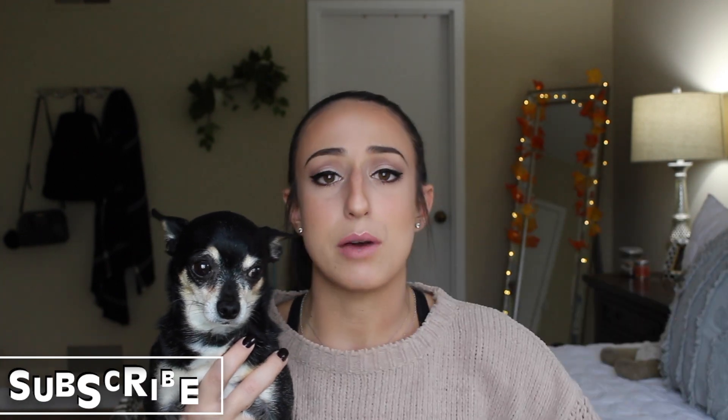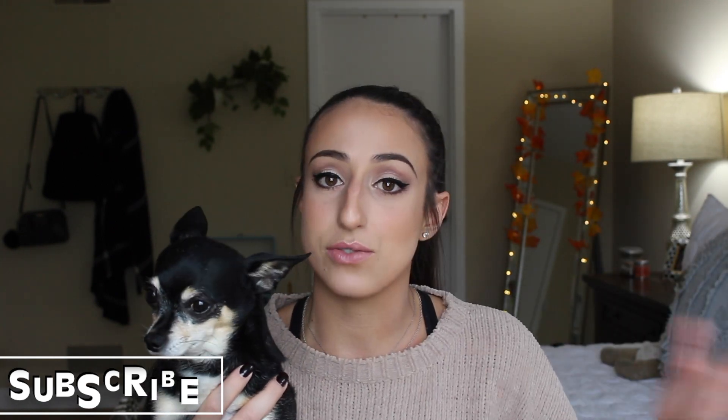That is all I have for you guys today. I hope you guys enjoyed this video. If you liked what you saw, go ahead and give this video a big thumbs up. Before you leave, don't forget to hit that big red subscribe button right down below to see more content like this from me in the future. Until next time, bye guys!